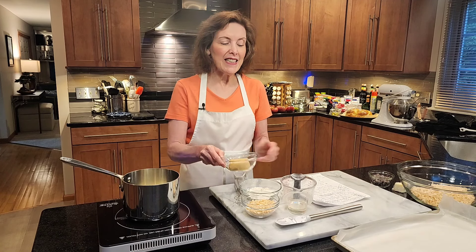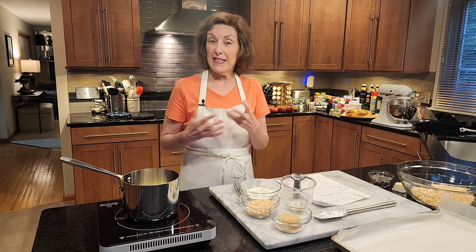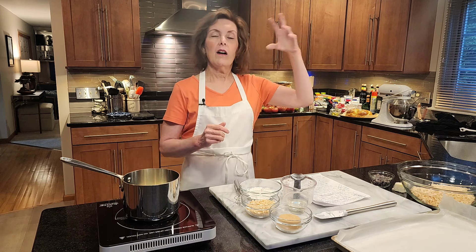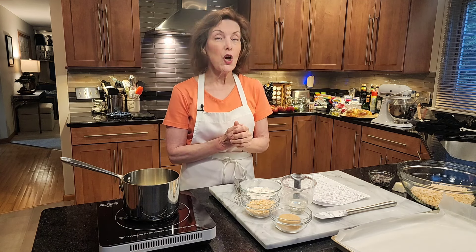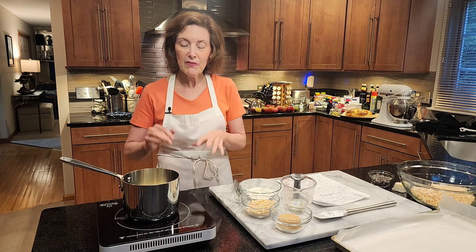I'm Chef Gail Sokol and welcome to my kitchen. Today we're making a chocolate macadamia praline crunch — it's sort of a garnish you can put on top of a cupcake, a big cake, muffins, or scatter it on ice cream. It's crunchy, got macadamia nuts, rich and buttery, and it's a very thin almost wafer-like sheet that I'm going to crush up and mix with rice cereal and chocolate.